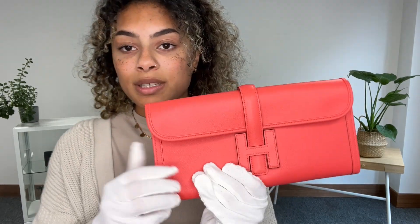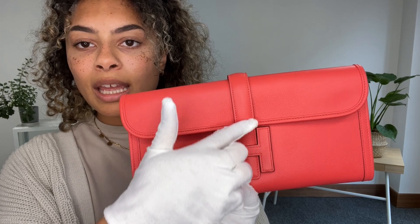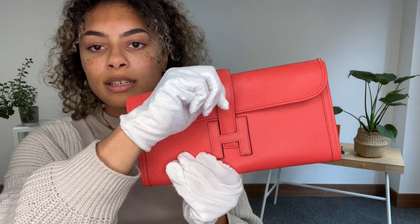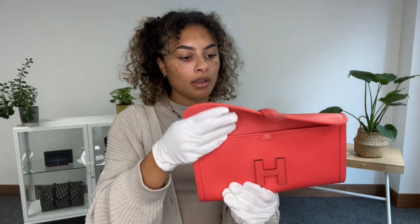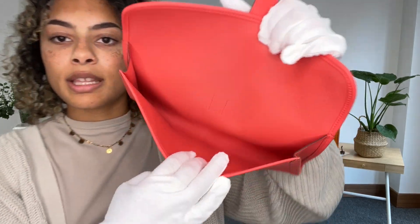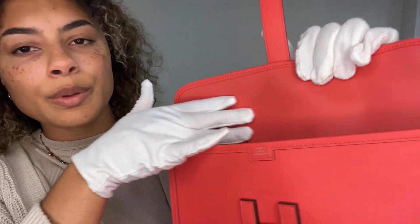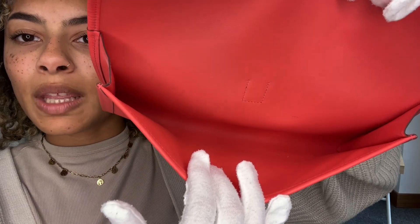It's a really nice and simple design. We've got this flap closure and then a belt fastening that slides underneath, so you can just slide that out and the flap opens. Inside you've just got a nice open space and that super smooth, beautiful leather on the interior as well.